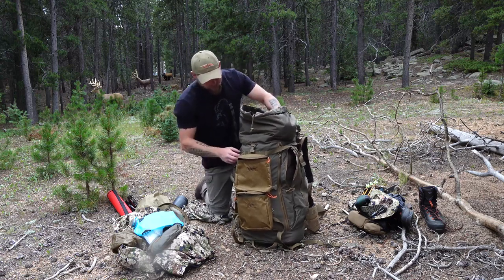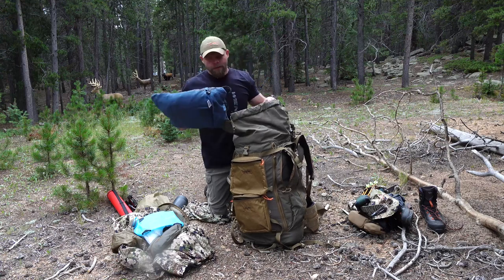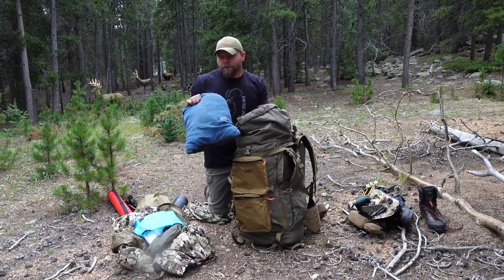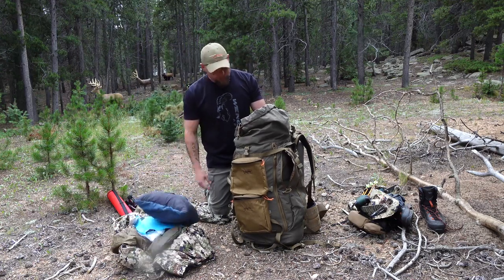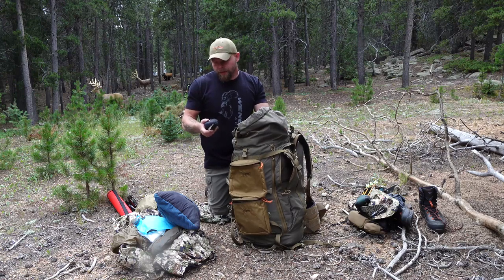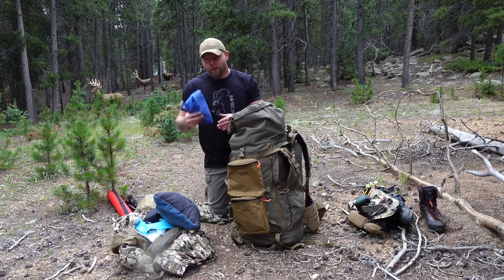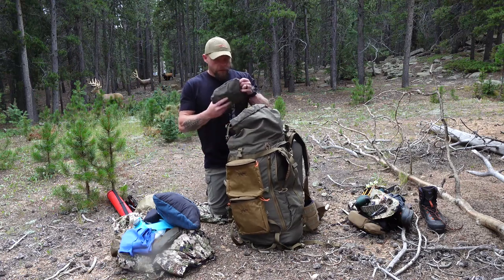Inside the main bag there's room left — I always leave room because I pack the meat out inside the bag and need to shift things around. The most important thing: this is a Therm-a-Rest pillow. It's not ultralight and doesn't compact small, but I just sleep better with it so I suck it up and carry it. There's a Wiley X sunglasses case I use to hold Leuco tape and a silica packet. There's also an MSR bath towel — I'm probably going to leave that at home to save weight.